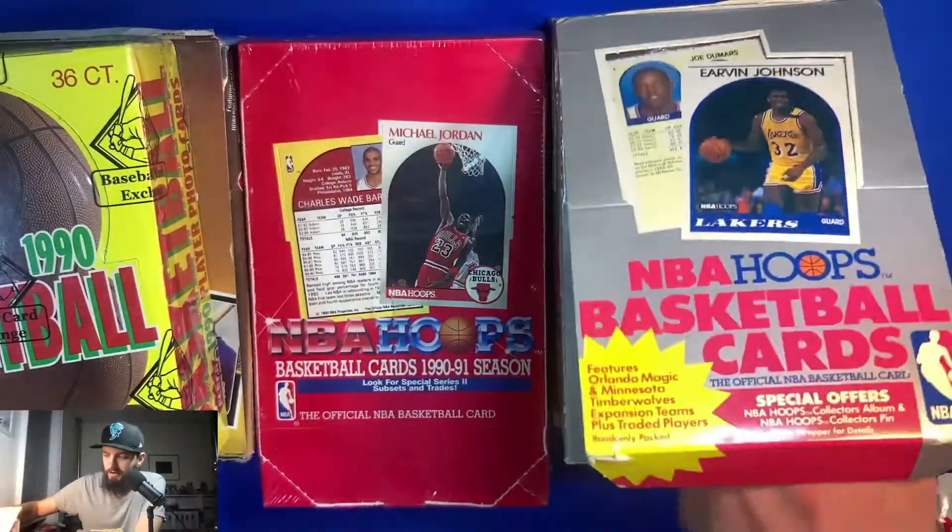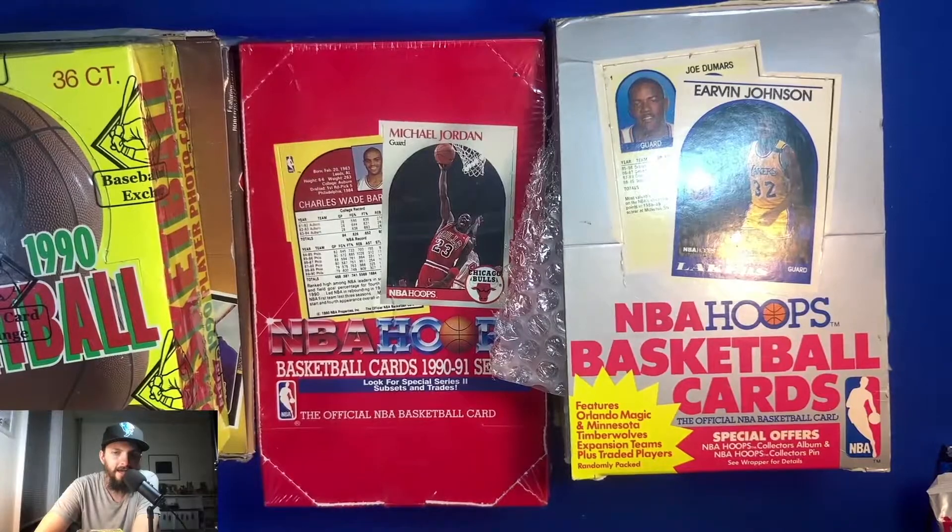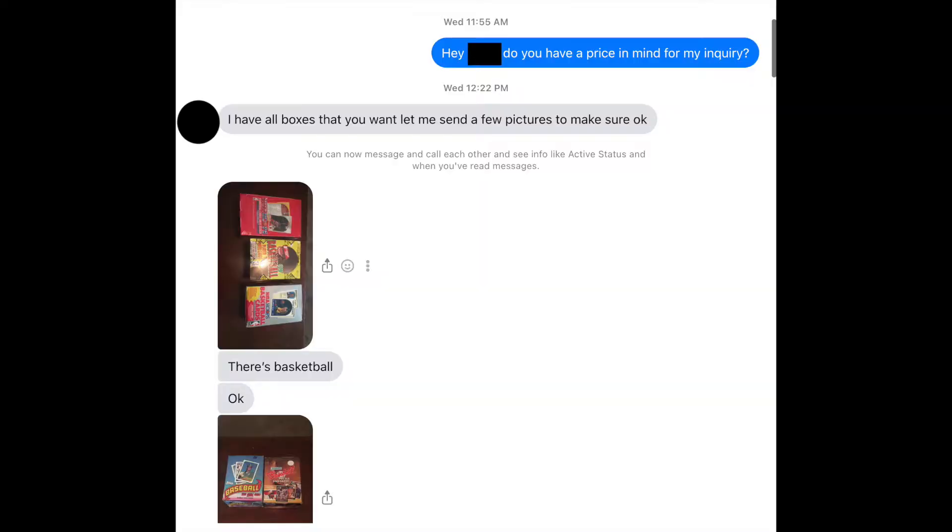I'm curious because you can sort of see on the NBA Hoops the front and back cards. I had a lot of responses and a lot of people making offers. The reality is you want to try to get everything all in one shot. Some people said they had one or two boxes, which was tempting, but one guy ended up having all four of the boxes I wanted.